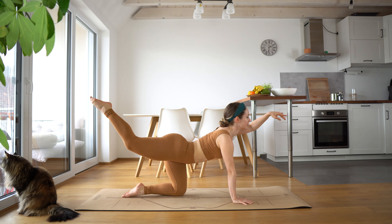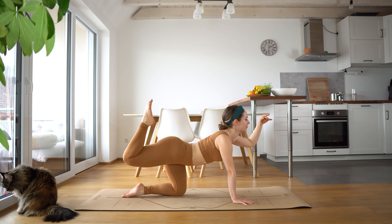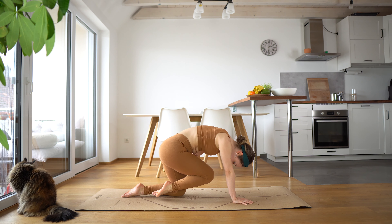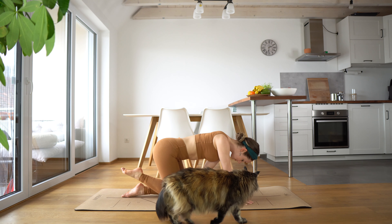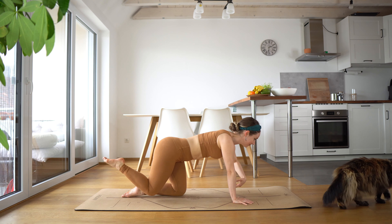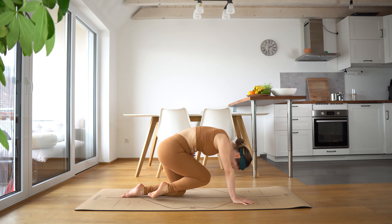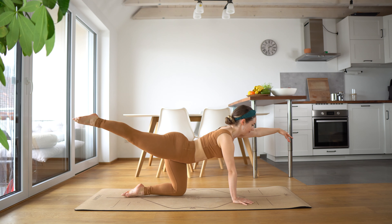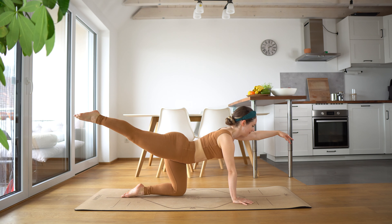Get creative here. Crunch, and stretch. Crunch, and stretch, and crunch, and stretch. Good job. Last one. Stretch it.